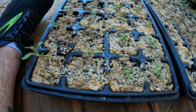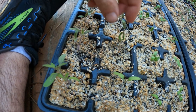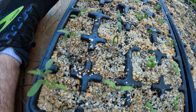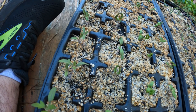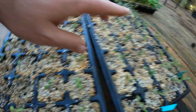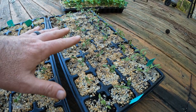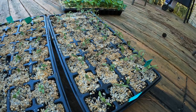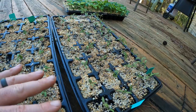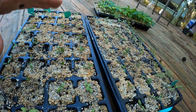When tomatoes are this size and just starting to get true leaves, it's time to start fertilizing. All of the tomatoes have a true leaf to some extent — some are definitely bigger than others. The Romas especially are going hard, so we want to go ahead and give them a shot of fertilizer. This is the first common mistake I hear people make: fertilizing incorrectly.